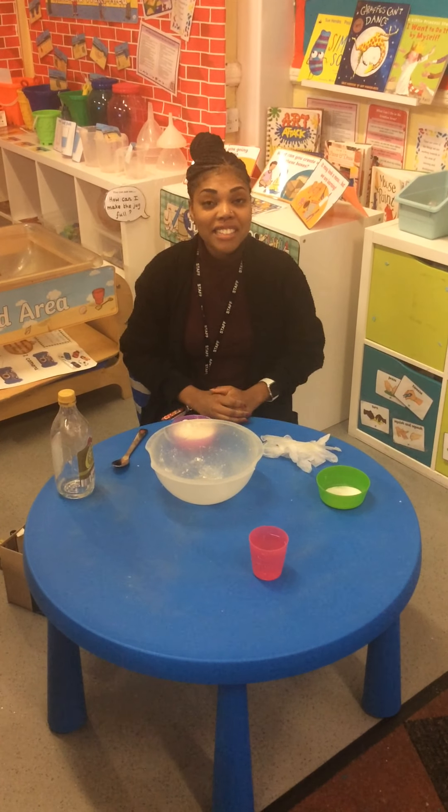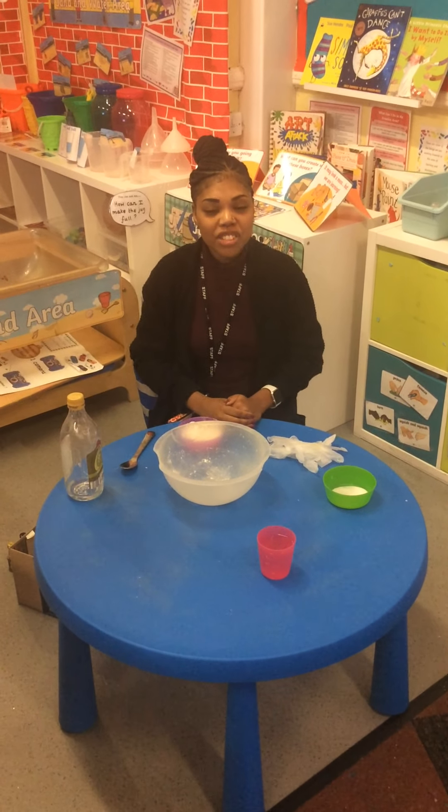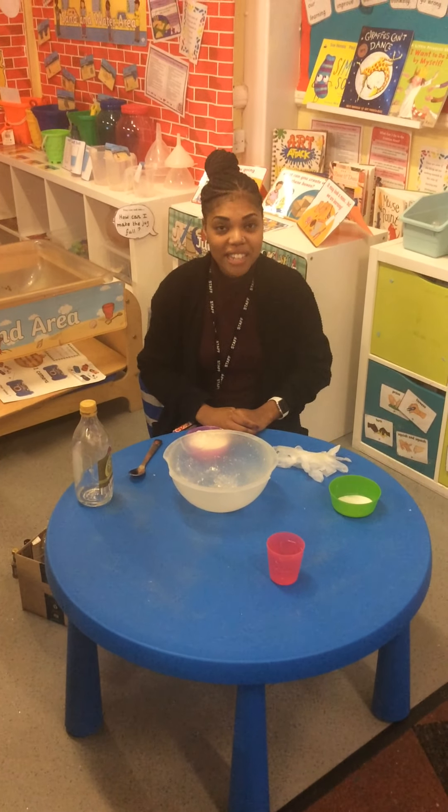Hello boys and girls! Today Miss Green is going to show you how to make your very own Play-Doh.